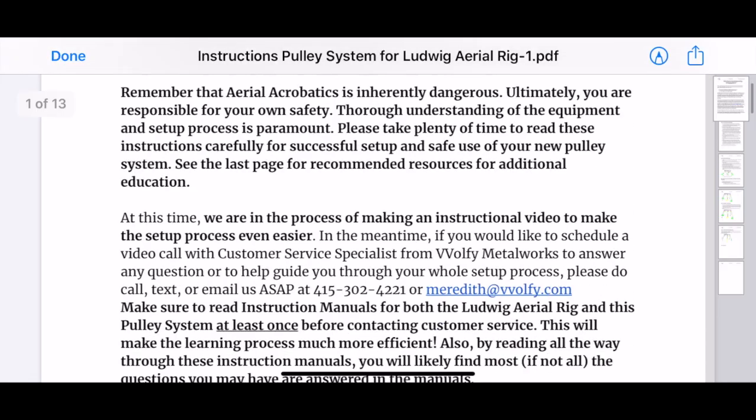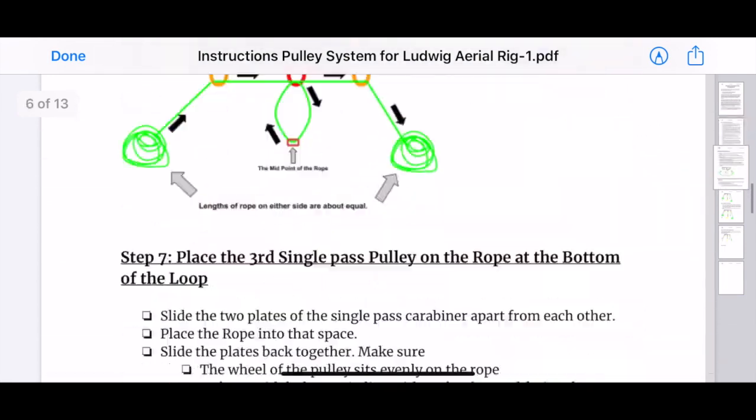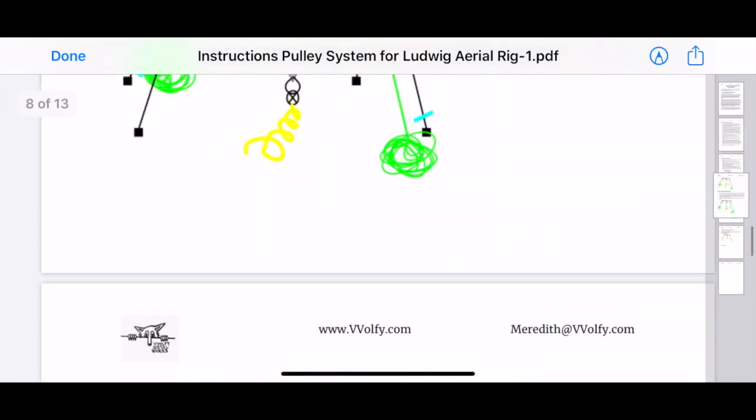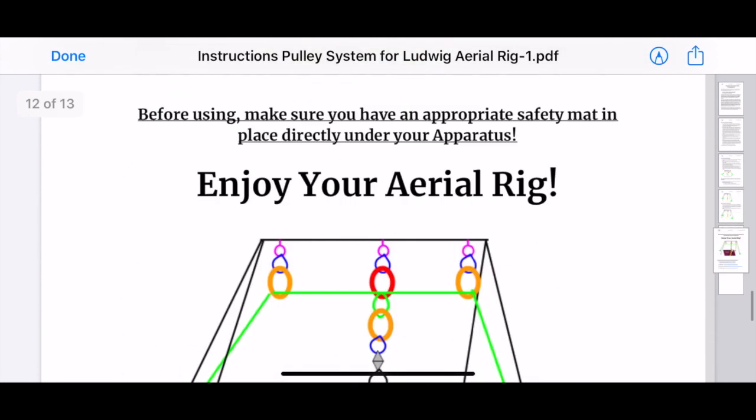Step one: read through your entire instruction manual provided by Wolfie Metalworks. If you have trouble finding your instruction manual, shoot me an email, a call, or a text and we'll make sure to get you a copy.